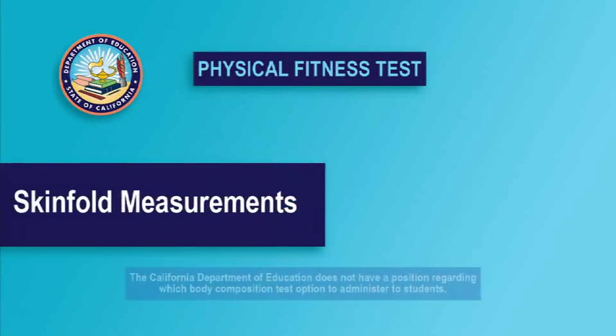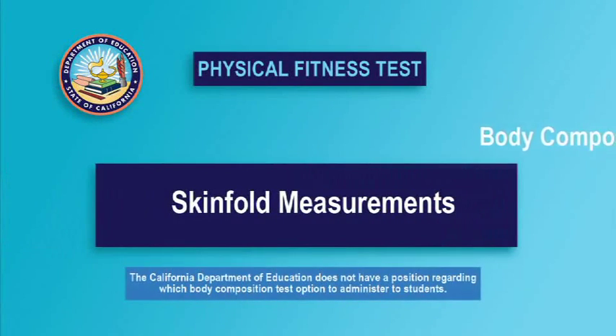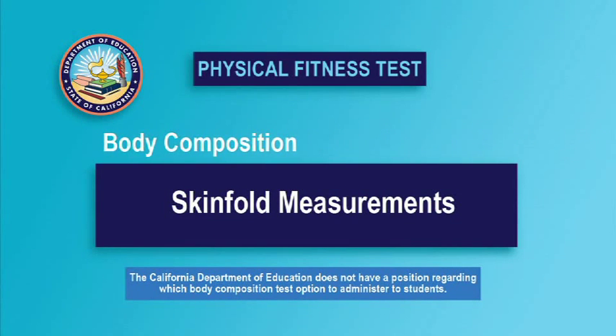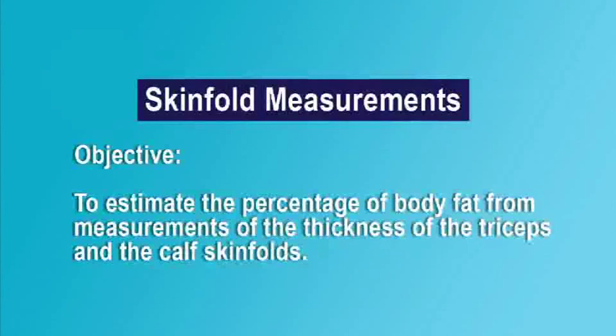Skinfold measurements are one of the test options for estimating body composition in the Fitnessgram. Skinfold measurements provide an estimation of the percentage of a student's weight that is fat, in contrast to lean mass, which includes muscles, bones, and organs. The objective of the test is to estimate the percentage of body fat by measuring the thickness of the triceps and calf skinfolds.